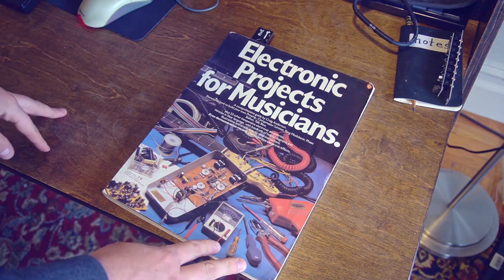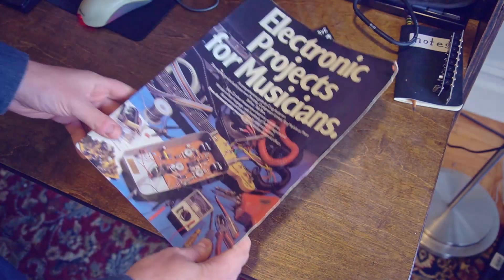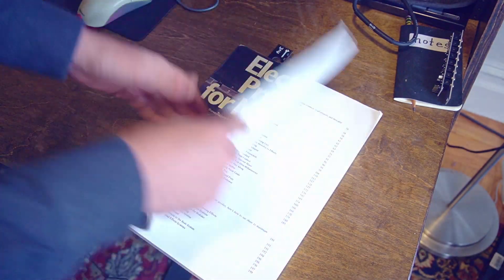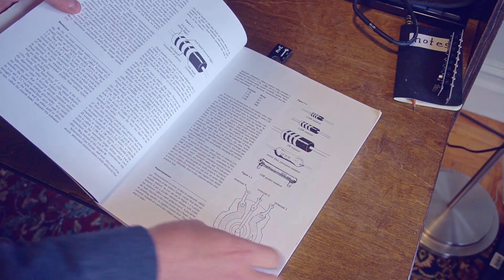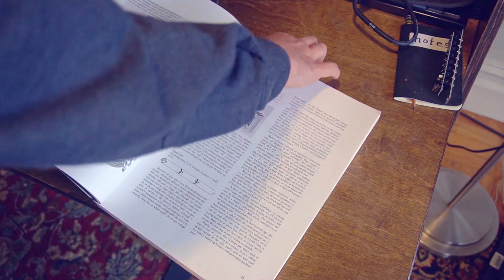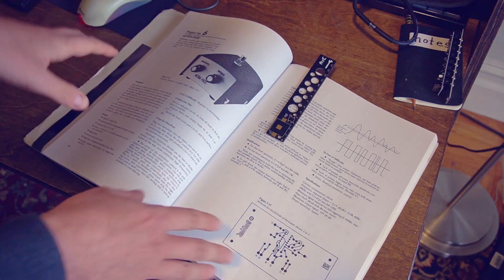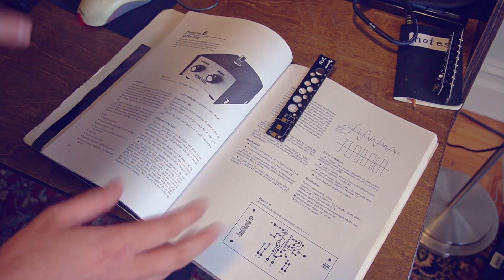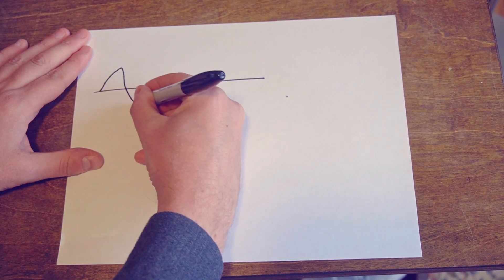Quite a while back a neighbor of mine gave me this book, and I had no idea it existed. This is Craig Anderton's 1970s classic, Electronics Projects for Musicians. It has got a bunch of wonderful projects in it as well as a nice primer on building your own pedals and circuit boards. One of the projects he's got in here is what he calls the Ultra Fuzz.